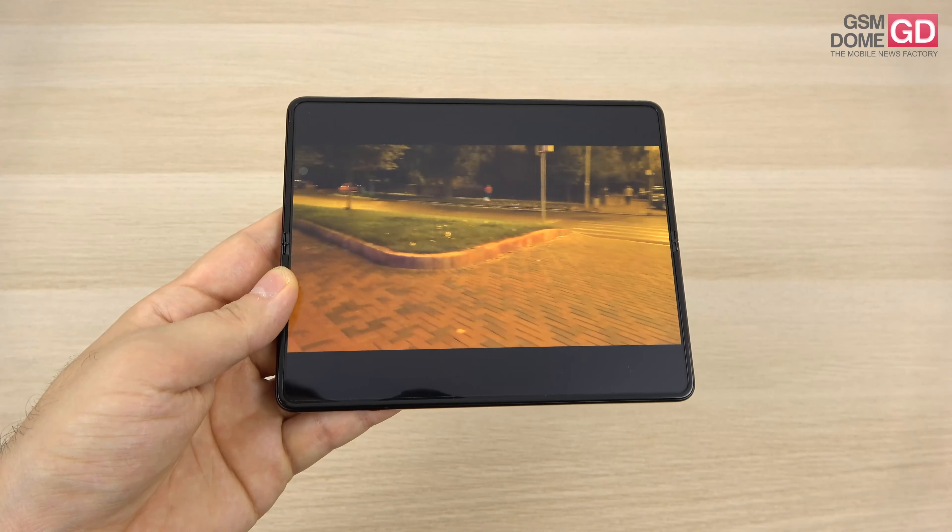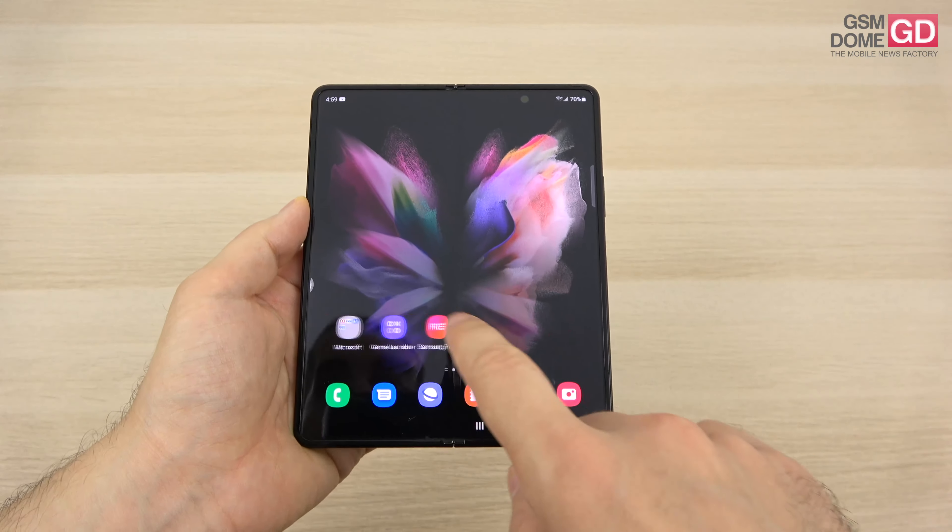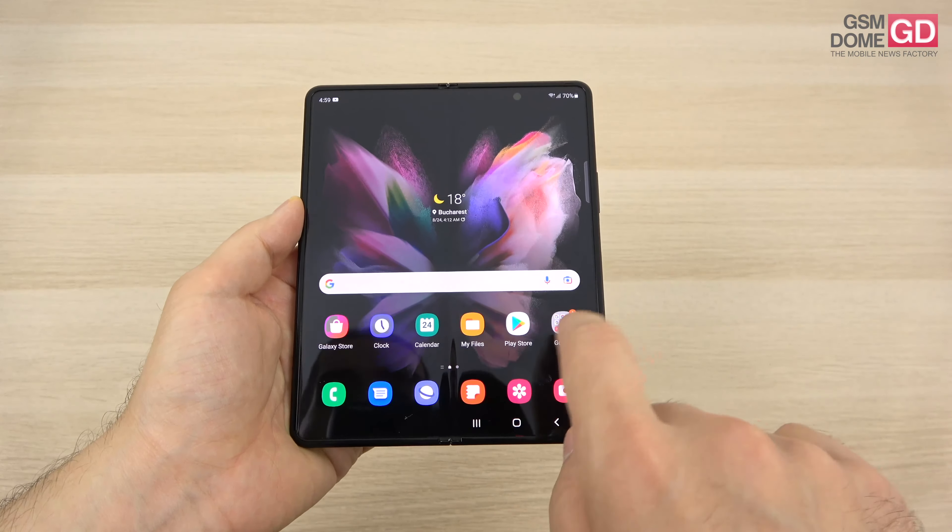For connectivity, we have NFC, Wi-Fi 6E, 5G, a USB-C 3.2 port at the bottom, Bluetooth 5.2, GPS, GLONASS, and GALILEO. Speed test results are impressive on Wi-Fi — 791 Mbps downloads and 793 Mbps uploads. For 4G, we reached up to 184 Mbps downloads and 56.1 Mbps uploads — a bit lower than expected but still acceptable.